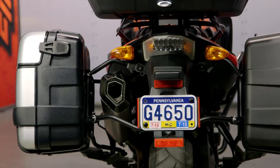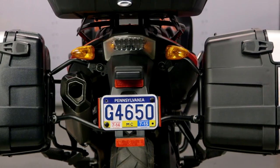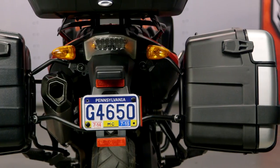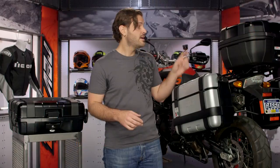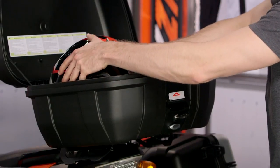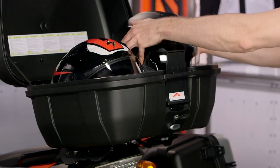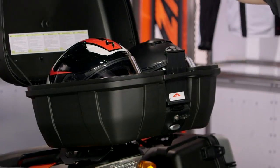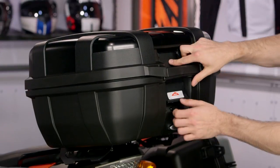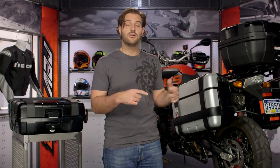Like I said, the 33 and 46 liter cases can be used as side cases or a top case. If you need maximum storage, GV also has a 52 liter top case option — this is a behemoth. You can fit two full-size extra large helmets in here. The only downside is you can't use it as a side case, but honestly it's almost too big for that anyway. With the 33 and the 46 you can use either configuration, but with the big 52 liter, that's a one and done top case.